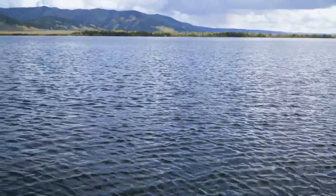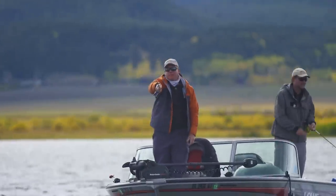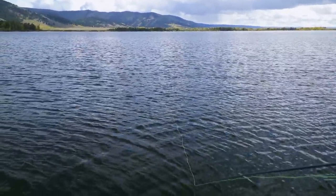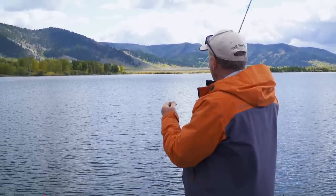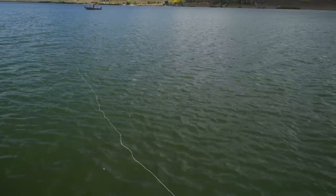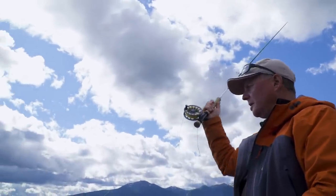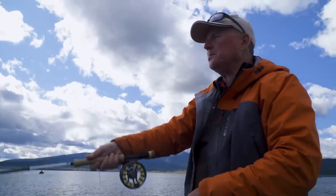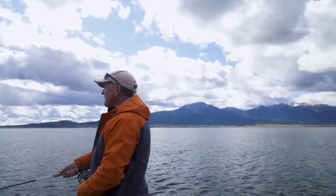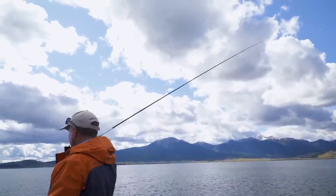Balanced flies can be challenging to cast, especially when using thin, level indicator leaders. As with all indicator presentations, the roll cast is your best option. Roll casts minimize tangles and help promote short casts that allow you to react quickly to takes. A dynamic roll cast featuring a brief rod pause eases casting challenges with balanced flies. Pull the rod back quickly so the leader and fly are up near the surface, pause just long enough for the D-loop to form, then push the rod forward to complete the cast. Pausing too long allows the heavy balanced fly to sink, making it tough to roll out of the water.